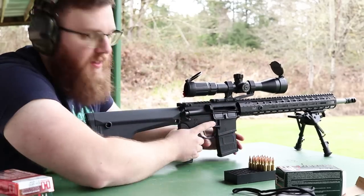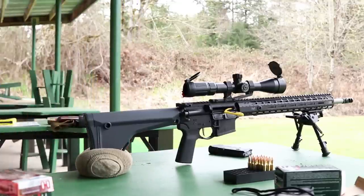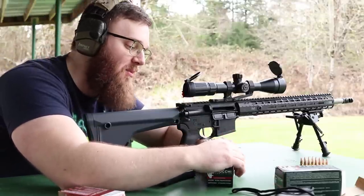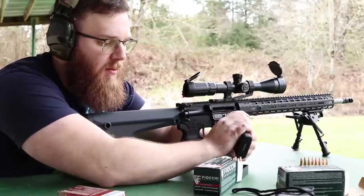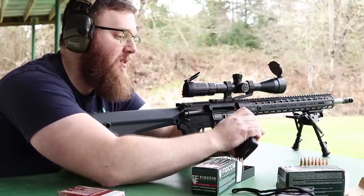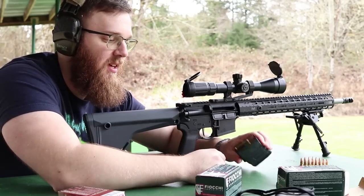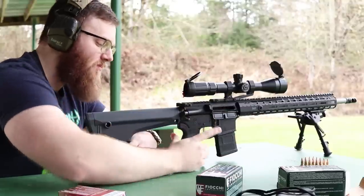Let's look at that target. Before reviewing, I want to demonstrate why it's important to zero with the ammo you're going to shoot. I shot 62-grain ammo as my baseline. Now I'm also going to shoot some 50-grain Fiocchi Varmint Grenade rounds and some 75-grain boat-tail hollow points from Hornady — just to show how going up or down in bullet weight and velocity changes your point of impact. I'll use different aiming spots on the paper so you can compare.